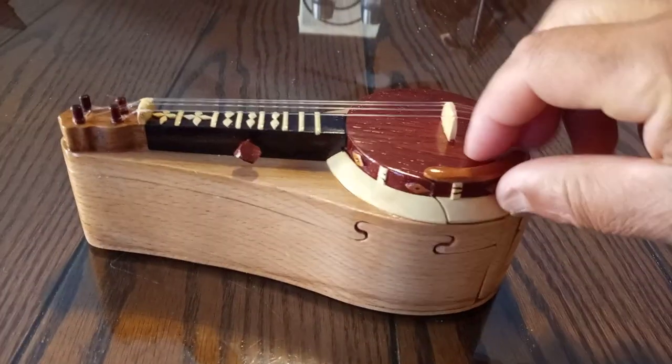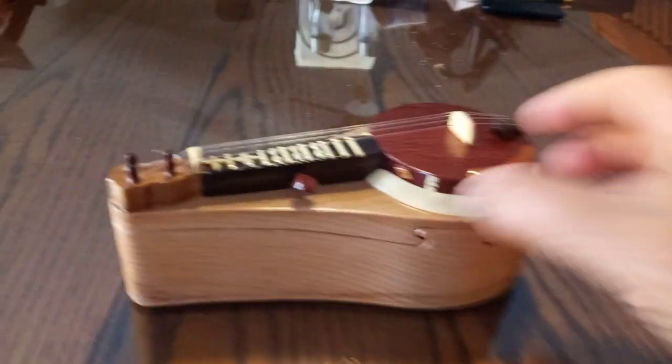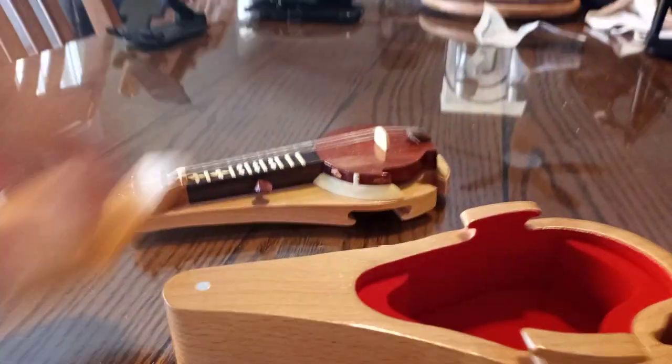I'll give my neat little box a try — see if I could do this with my bad thumb. I can store my guitar picks in there, put all my extra guitar picks in. That's pretty cool, huh.